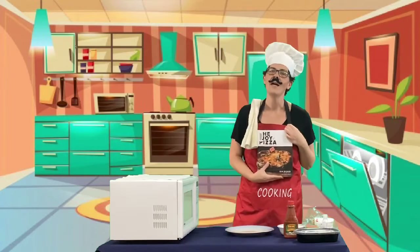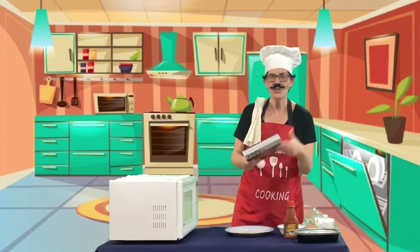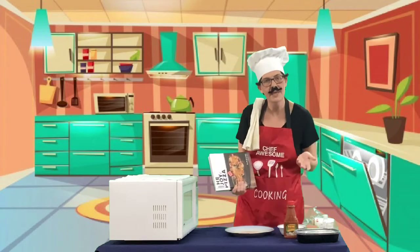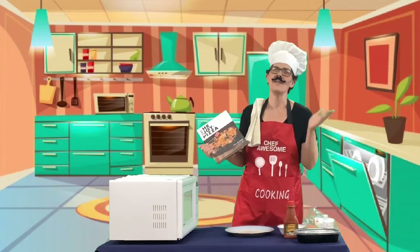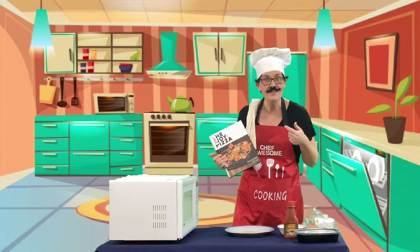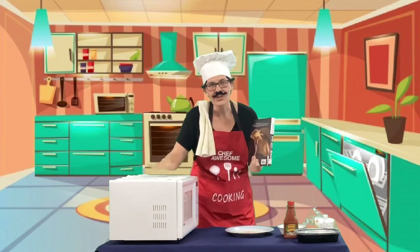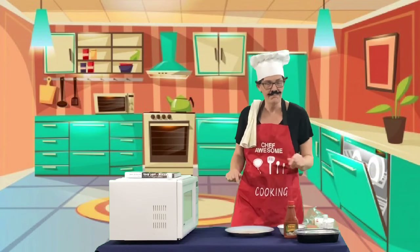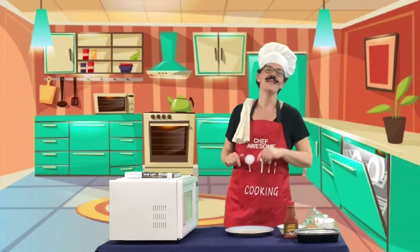I'm back at work and I see this book — do you see what it says? 'The Joy of Pizza.' I'm looking at it thinking maybe the little children would like to learn how to make pizza, but then I realized, oh no, this is for grown-ups, this is for the mamas and the papas. So Chef Awesome has an idea — are you ready? We are going to do a little easy peasy, fancy microwave pizza!